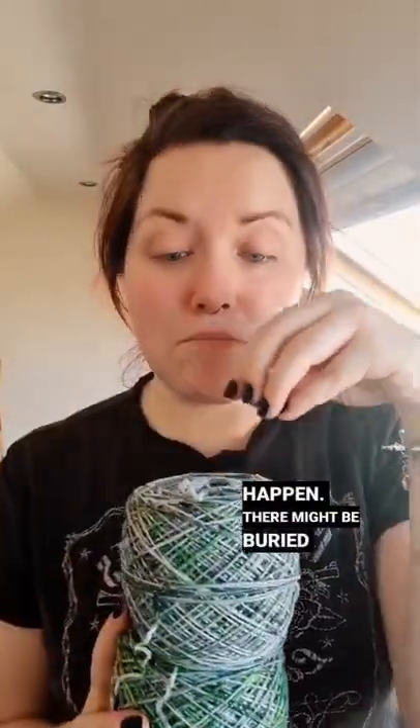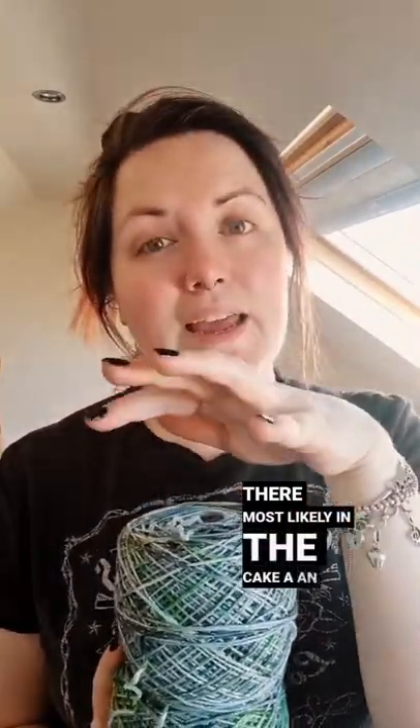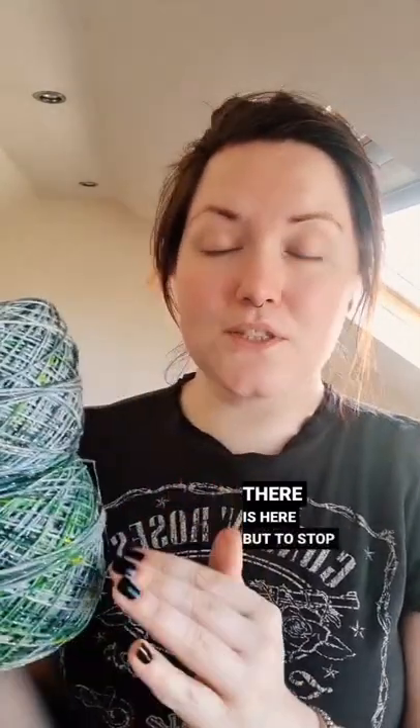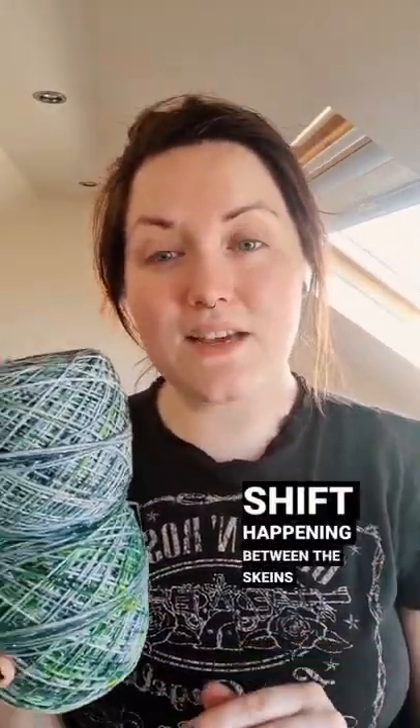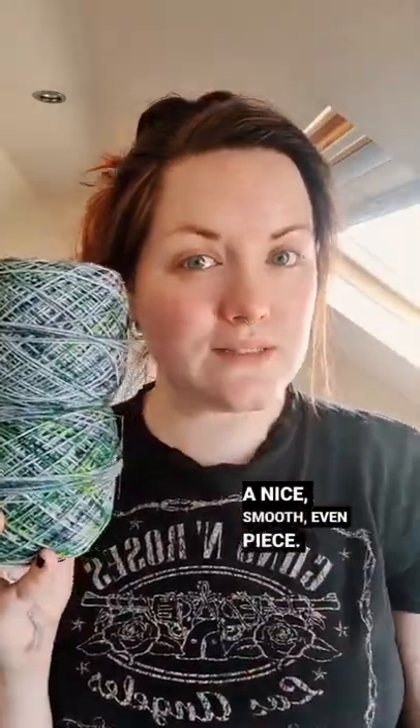They might be buried in there — most likely in the cake there's an area with more speckles, just like there is here. But to stop a sudden shift happening between the skeins, dyers and knitters in general and crocheters suggest alternating the skeins to make sure that you have a nice smooth even piece.